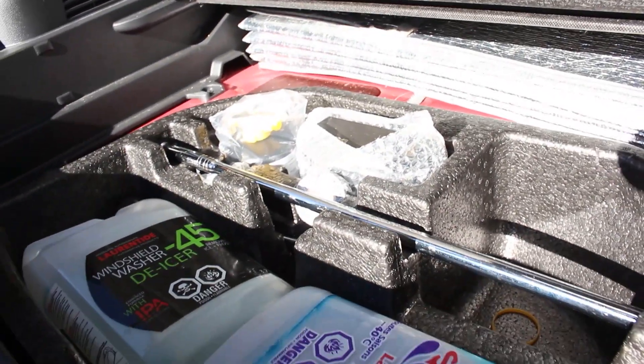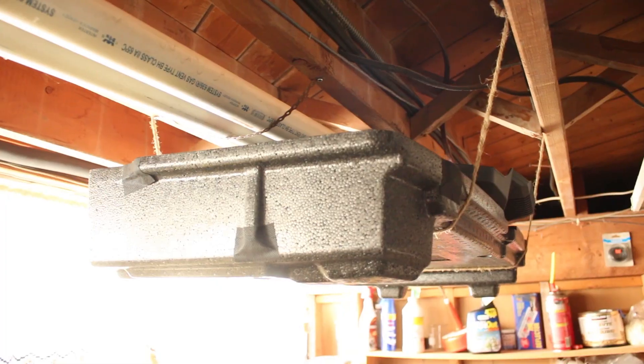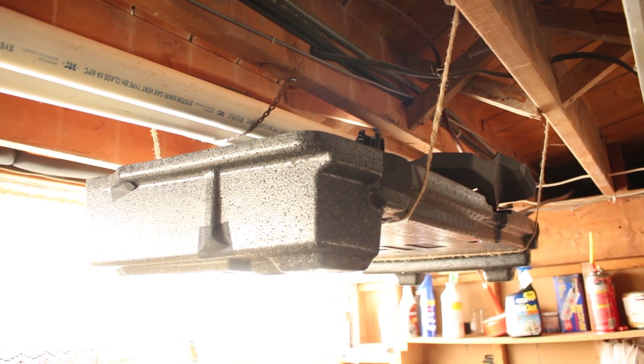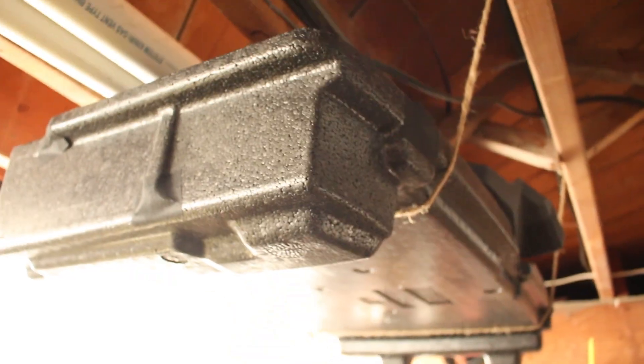Another tip coming right up! Please like and subscribe if you enjoyed this video, it really helps. Tip number two: I hung my foam insert and engine cover in my workshop with twine by simply tying a knot and stapling it into the floor joists.